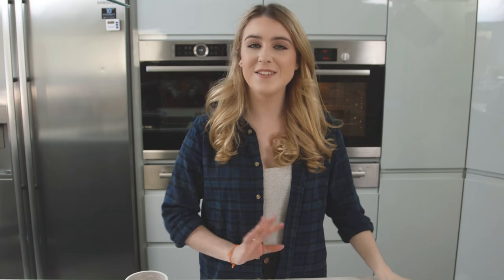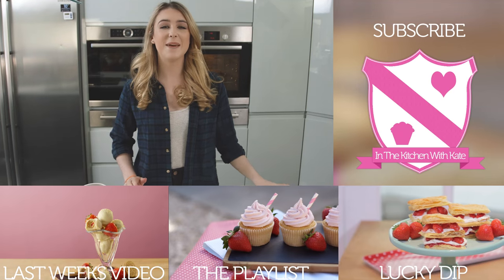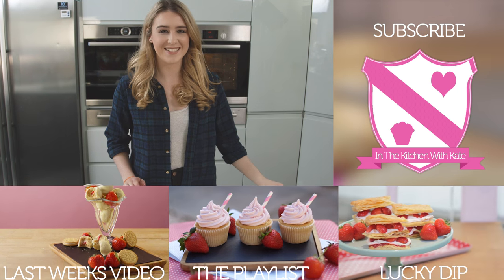Before serving, I like to finish off the pastries by adding a dusting of icing sugar. And that's how you make strawberry puff pastry tarts — easy!